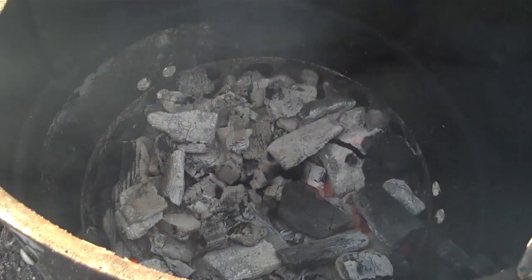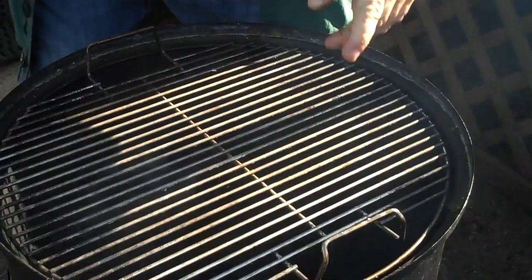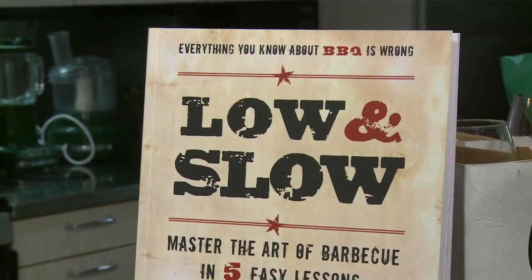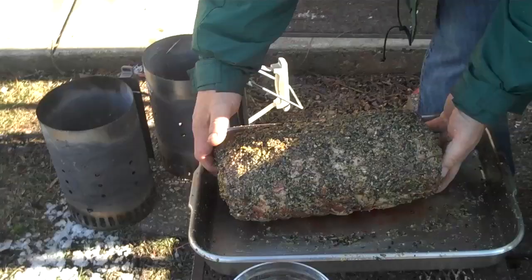We don't want to regulate the temperature. This whole recipe, this style, this technique, comes from the master of barbecue himself, Gary Livia. You can read all about it. We've adapted it. And now you just put the rib right there.